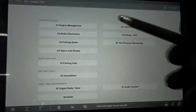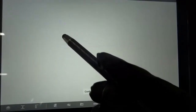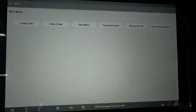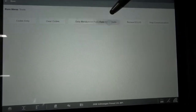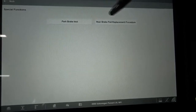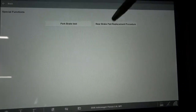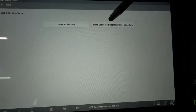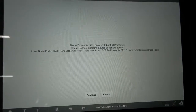Right here we're going to click on the parking brake tab. We're going to go to functional test, special test. And right here we're going to click this tab that says rear brake pads replacement procedure. So we're going to click on that and then follow the instructions from this point on.